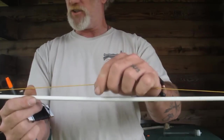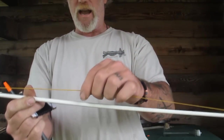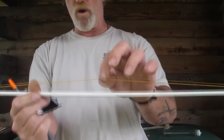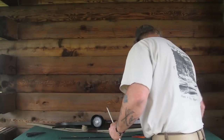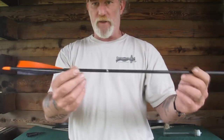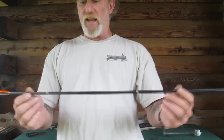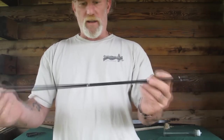You can use bank line for this as well — this happens to be colored Mason's line but any bank line works. I'd prefer at least a number 12, possibly number 36, but number 12 at minimum. You could do that type of slide string setup on a normal arrow — this is a normal three-piece takedown arrow from the Pathfinder School, but it works on any arrow: aluminum, carbon, whatever the case may be.